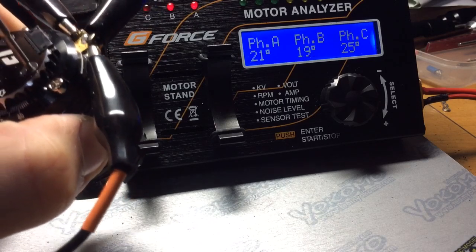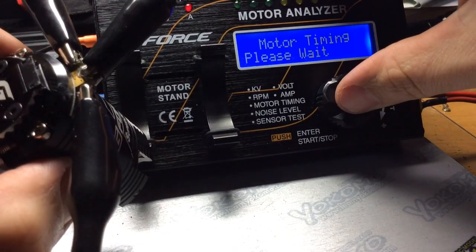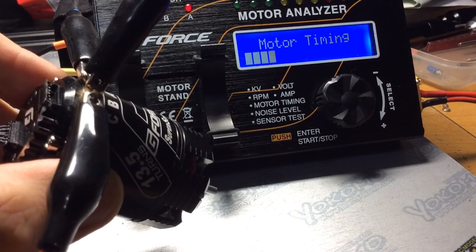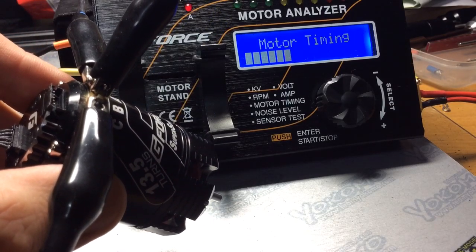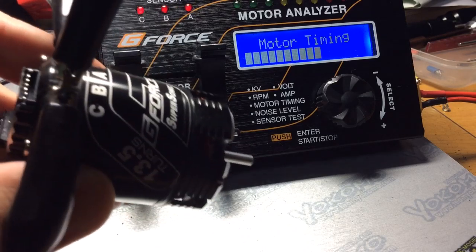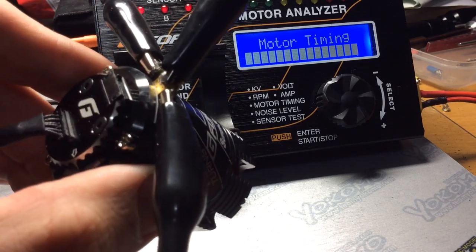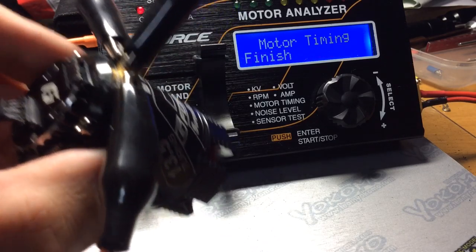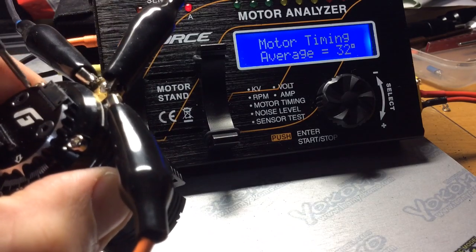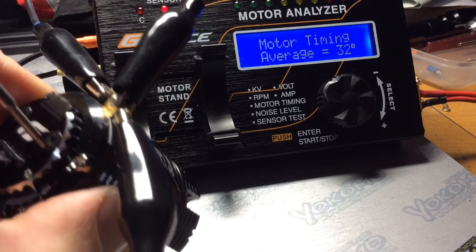You probably get the gist that the next timing setting, which is set at 30 degrees on the can, will be 32. But I'll just go through all the timing settings for peace of mind. What do we got there? 32. Then let's go up to 40 — let's see what that is.